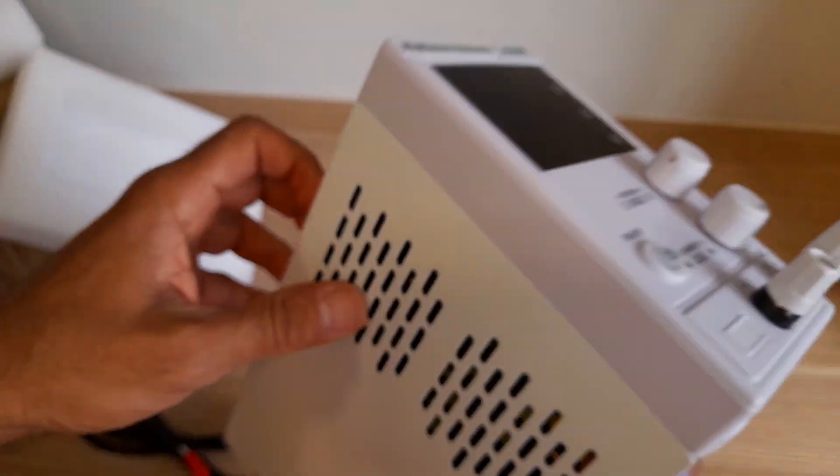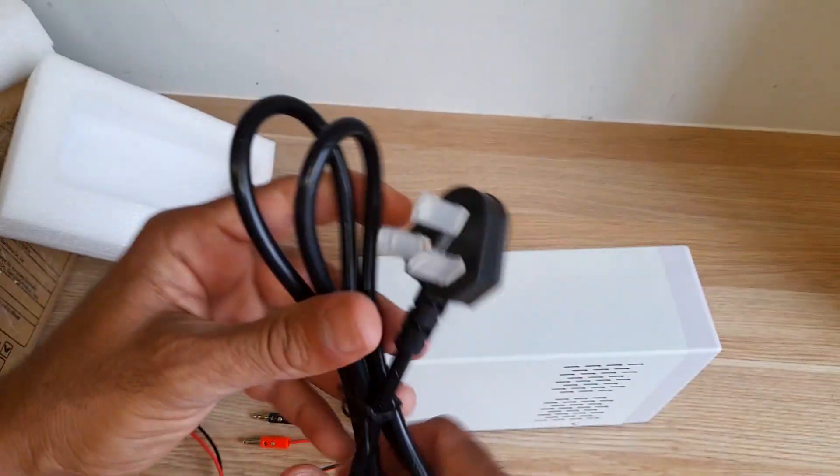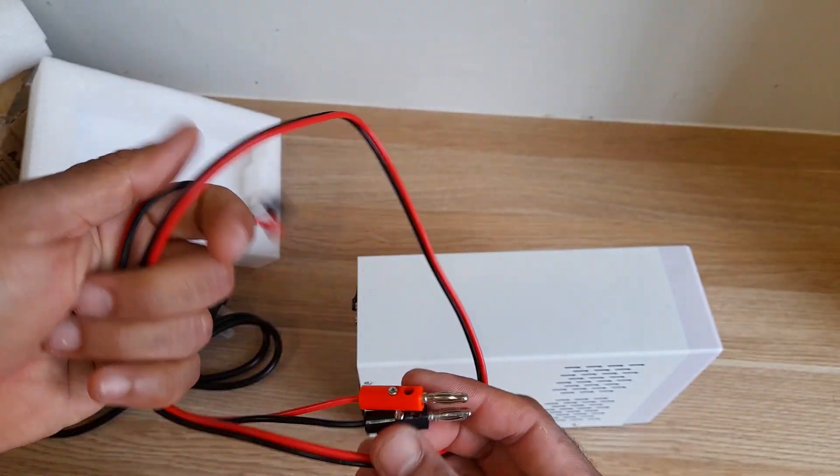Metal case, plastic front panel. It comes with power leads — very soft — and the output leads are also thin.